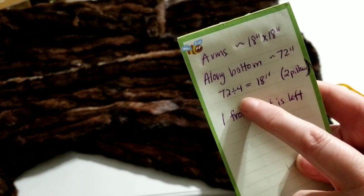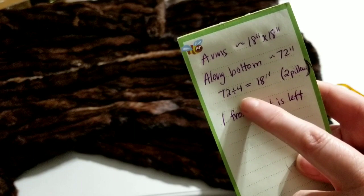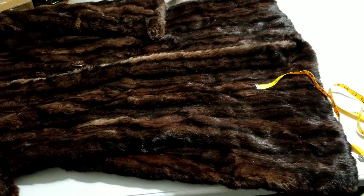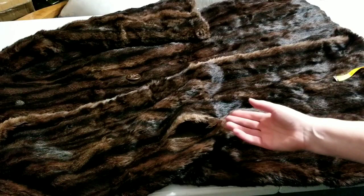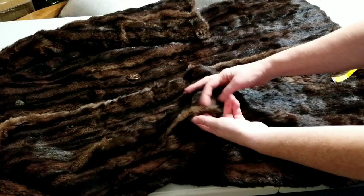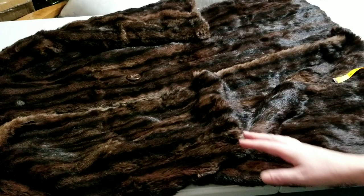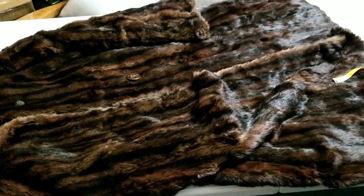I'll lose some with seam allowance, so the pillows may be a little less than 18 inches. That 72-inch measurement along the bottom is going to give me two pillows. For the rest of the coat up above, I'm not sure I can get a full 18-inch piece because the pocket is right there and it shows some wear. One option is to just hand-stitch the pocket closed and let it go. I still don't know how big that fourth pillow is going to be or which piece I'll make it from.